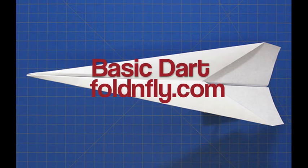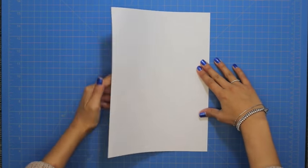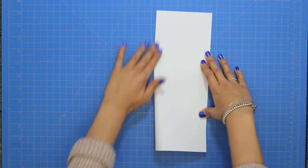Today I am going to show you how to create this iconic paper plane called the basic dart. To begin, fold the paper in half vertically and then re-open.